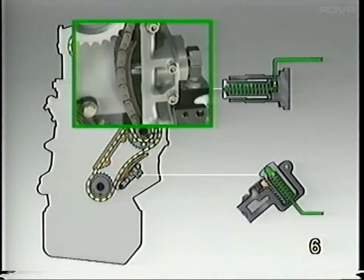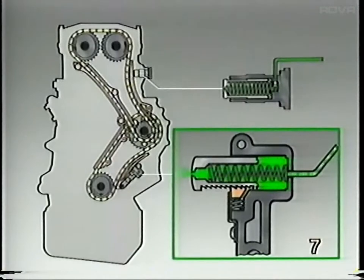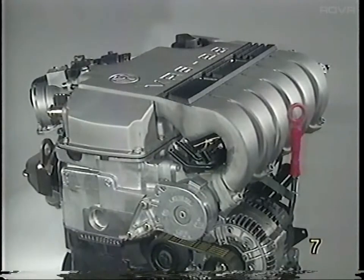The upper chain tensioner is hydraulically operated by engine oil pressure and spring tension. The lower chain tensioner is operated only by spring tension. Oil lubricates the chain from a hole in the end of the tensioner piston. The lower chain tensioner has a spring-actuated piston with a mechanical lock.